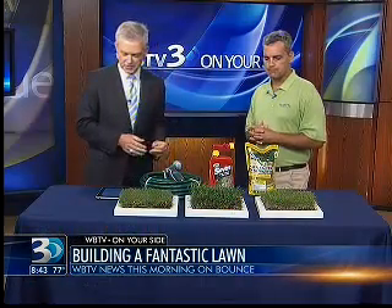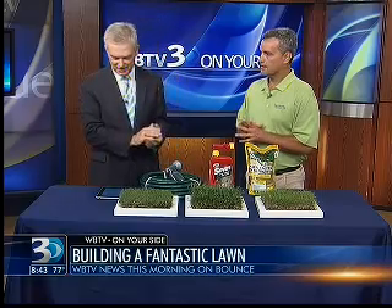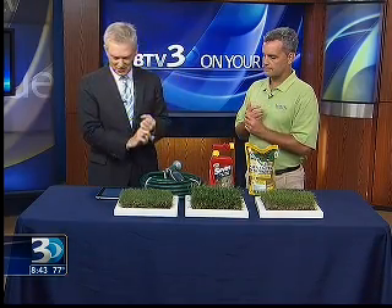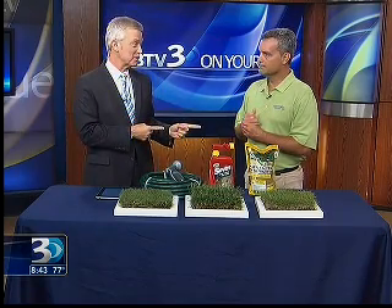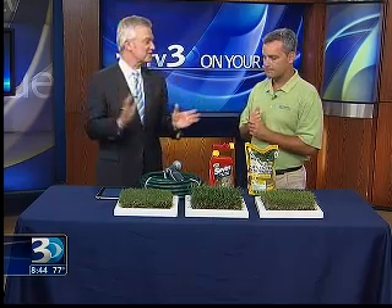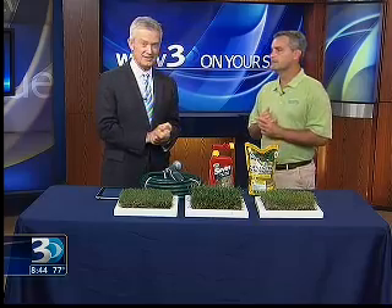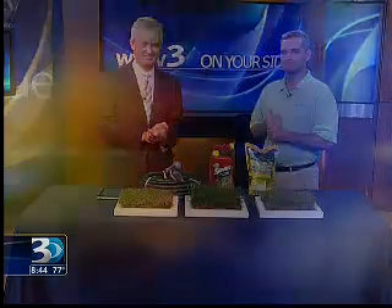Charles Harris, thank you so much. He's a principal in Harmony Outdoor Brands and president of BuySod, which owns and operates nine turf farms in North Carolina, South Carolina, Virginia, and Georgia — a lot of experience. You all have a website too. We do — it's HarmonyBrands.com. Visit HarmonyBrands.com for what you can do to help make sure your lawn looks its best. Thank you so much for being with us. Great to be here.